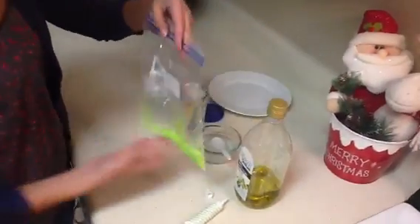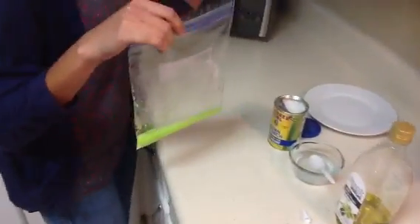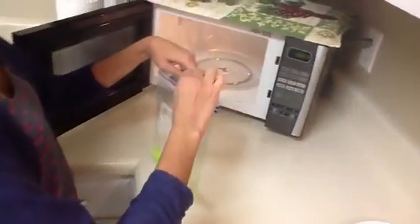Now that you have everything mixed, we're going to have to place the bag into the microwave for 35 seconds. Make sure to leave the bag open.